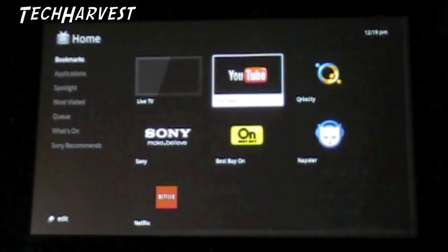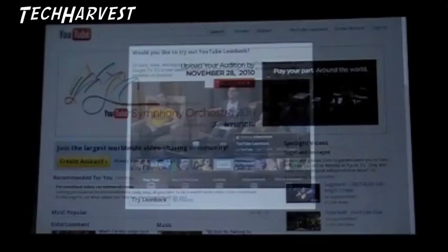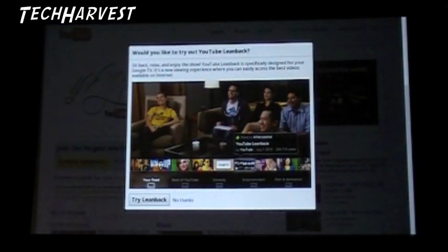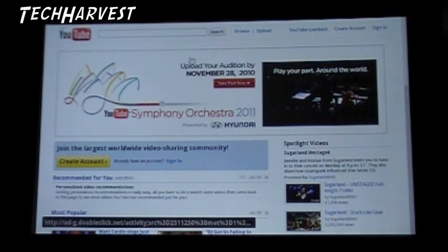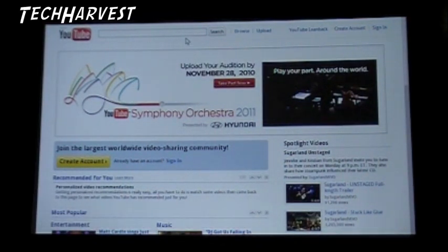The next thing you have here is YouTube. We're going to click on that right now and go to YouTube. It asks if I'd like to try YouTube Leanback - I know Leanback, I'm somewhat familiar with it, you can get it on your computer. I'm not really interested in it right now. We're going to click on the search box up here and look up my YouTube page, Tech Harvest.